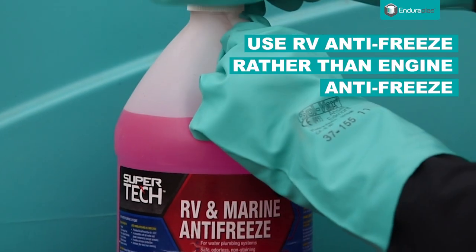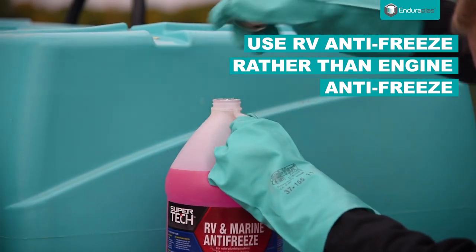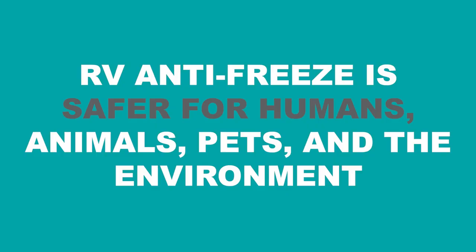RV antifreeze is a better option than engine antifreeze. It is much safer for humans, animals, pets, and the environment.